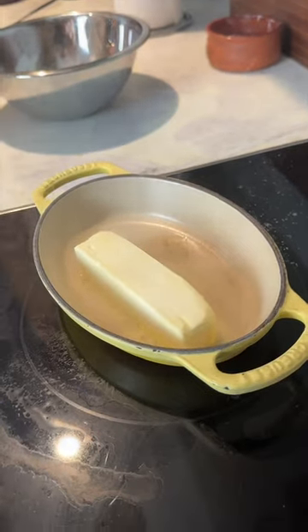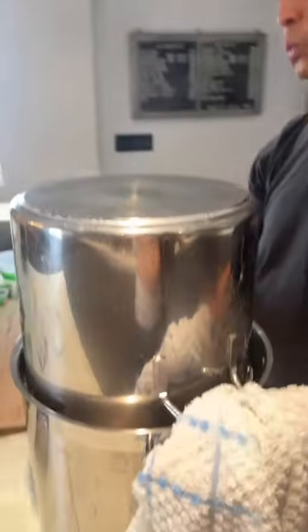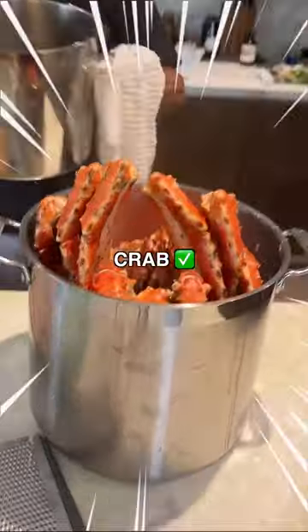One stick of butter. We strained this with the clarified butter — now it's all clear. Color changed because it's cooked.